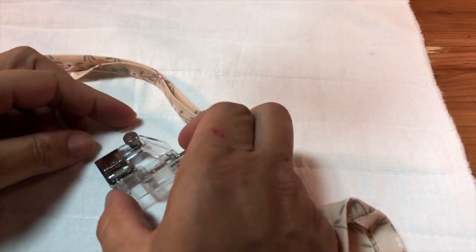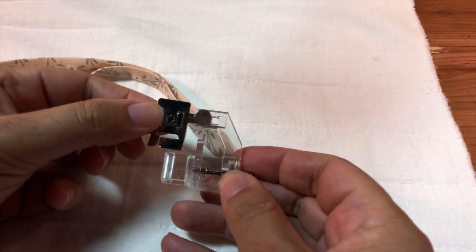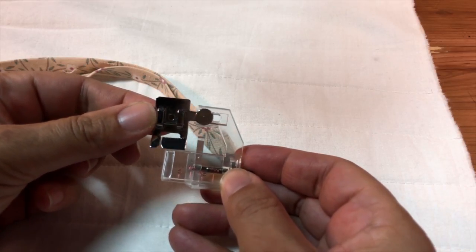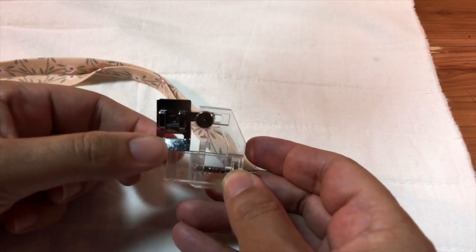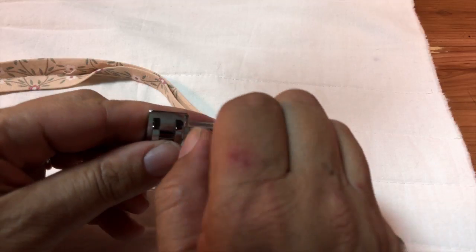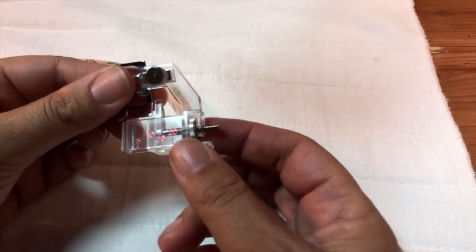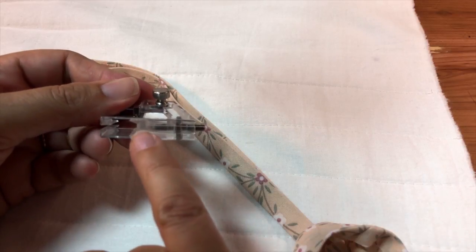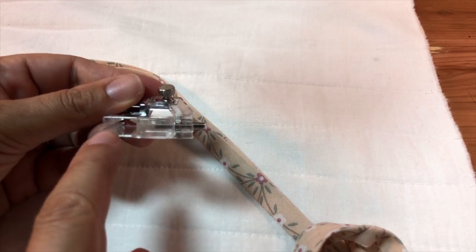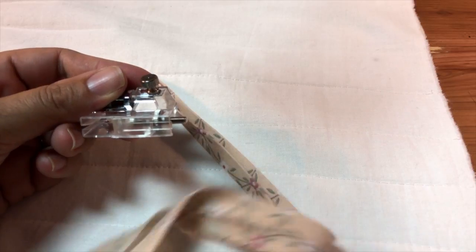Let me tell you a little bit how this works. You have this screw up here that will allow you to adjust — even if you cannot adjust the needle position on your machine, you can adjust the position of the edge in relation to your needle. And then with this screw here, you're going to be sliding this piece, which determines how wide the space is to accommodate a larger or narrower bias tape.